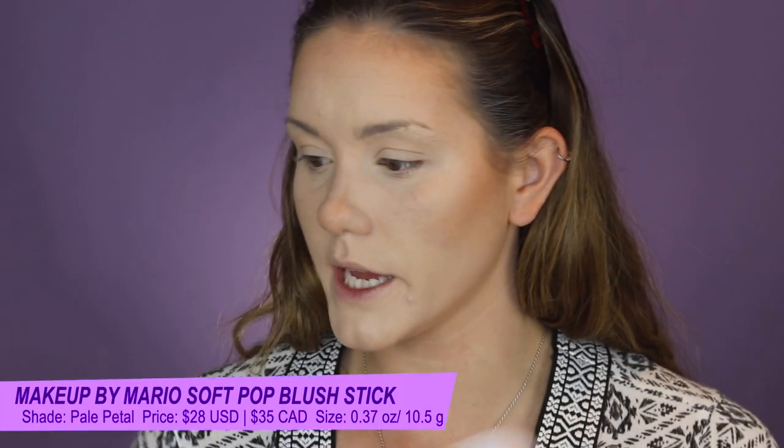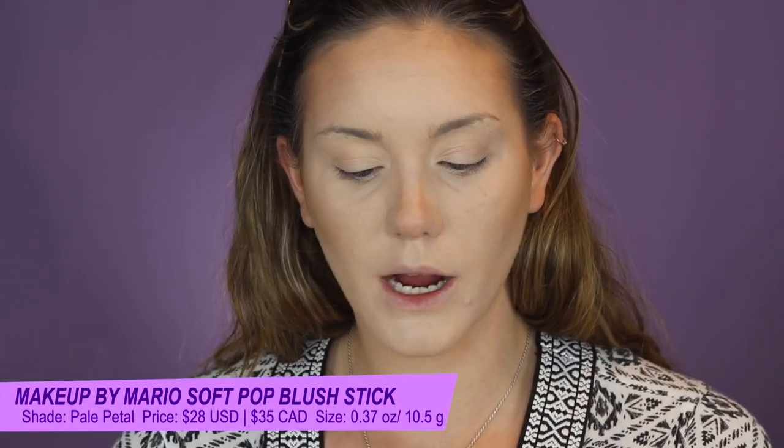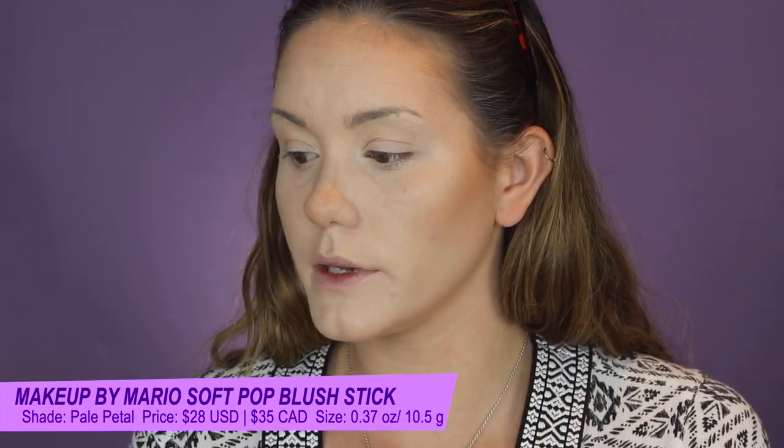Now for the blush stick — this is called the Soft Pop Blush Stick. It is also the same price. I got it in the shade Pale Petal, which is described as a soft pink. Same brush, offers sheer buildable coverage with a dewy finish and a moisturizing formula, ideal for all skin types. This is the color, and you can also see there's a little bit of a sheen to it, which is kind of nice.